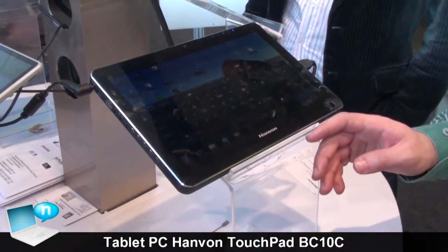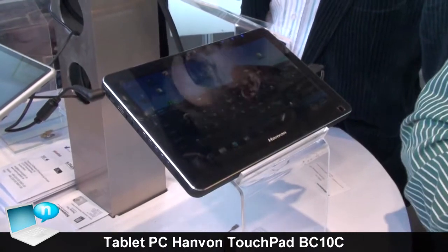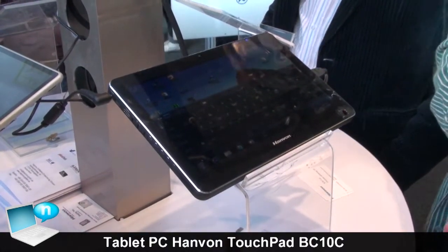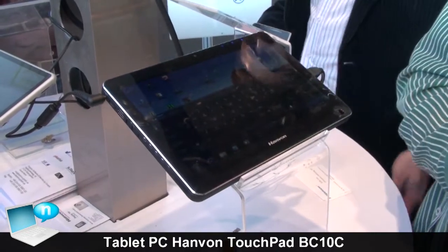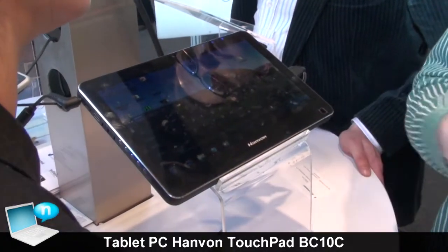These things are not available in Europe yet - they just came out in February in China. And maybe in April or May they are coming to Germany and Europe.